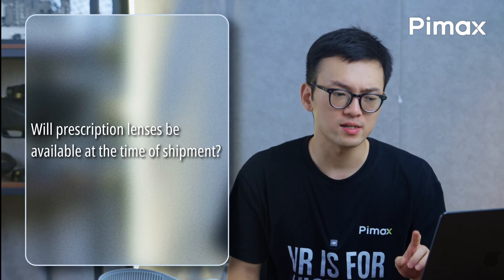Will prescription lenses be available at the time of shipment? Of course.